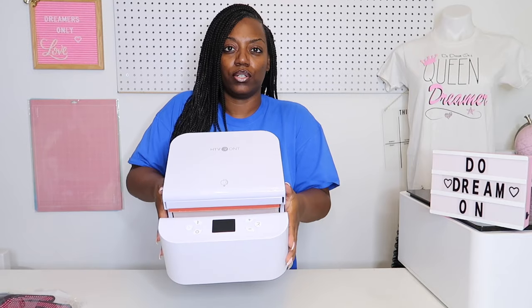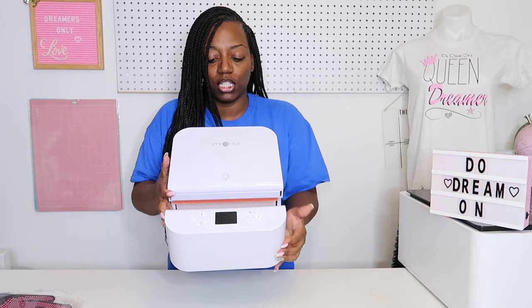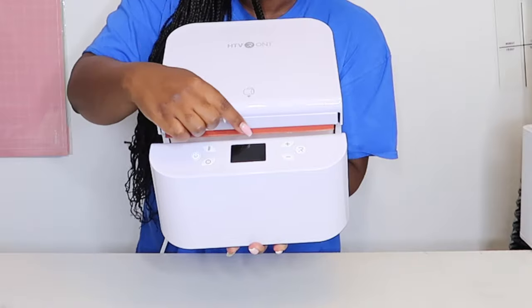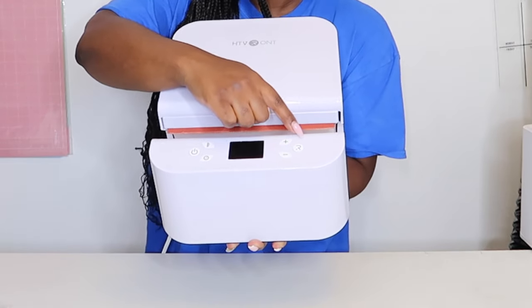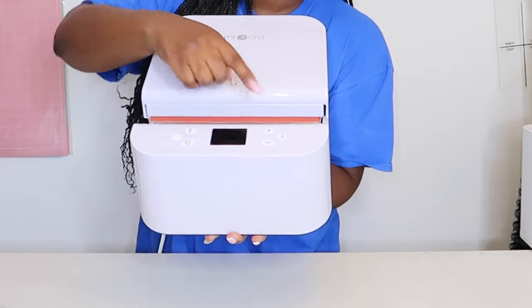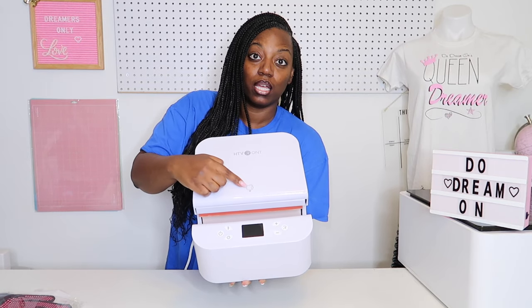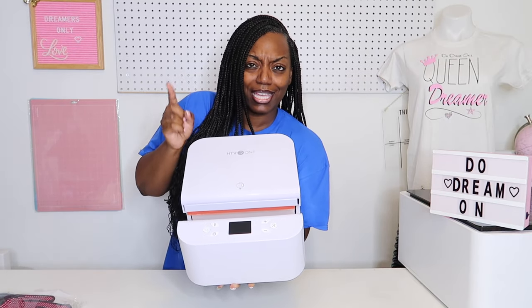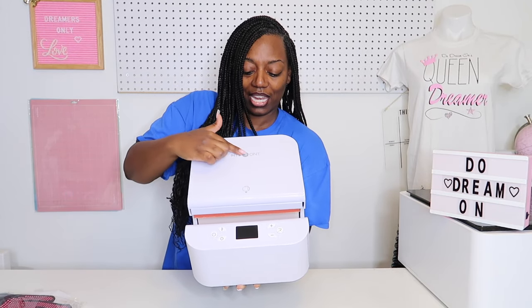As soon as it turned on, you can see the on/off switch — it looks just like the auto press. There's the on/off switch, the temperature, the time, the LED digital up/down, and then the R for go or ready. It shows right here a mug and how you make sure the arm of the mug is out. When I unboxed it live, people asked if you can do a mug — yes you can, it shows you the photo right here. And there we go.